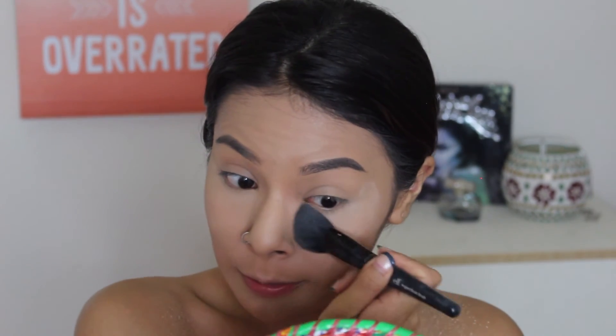Now I'm going to go ahead and dust away the powder. I really love this brush for that — it's the e.l.f. angled blush brush, but you can use it for other purposes too. I use it for my under eye powder.